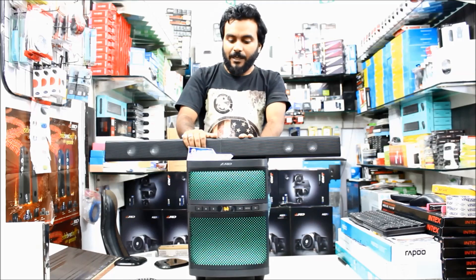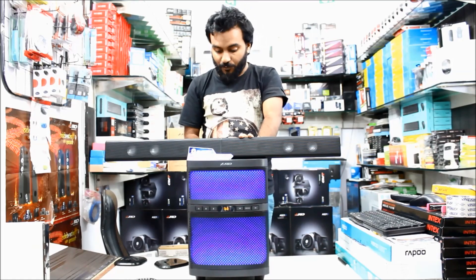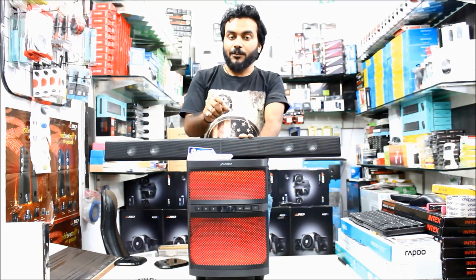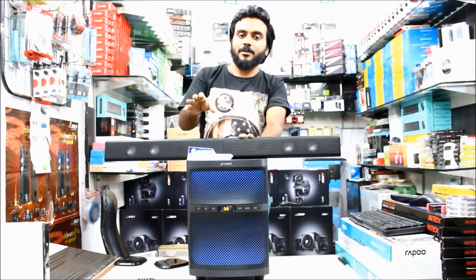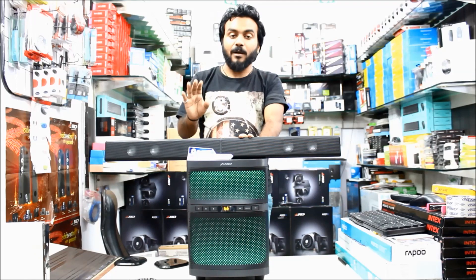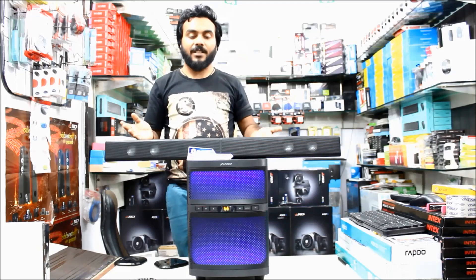Talking about the bass — the bass is really good, but make sure you don't put the bass adjustment knob on the back to full. Just take it to about 60% and keep the treble full. That would be the best setup. I personally like this speaker because it's only ₹5500.